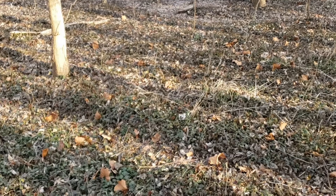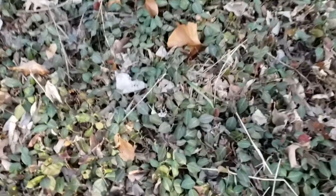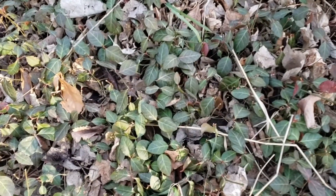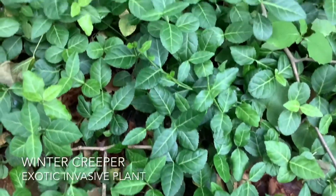So if you've ever spent any time in the woodlands at Litzinger, you'll probably recognize all this green stuff growing on the ground. This is winter creeper, euonymus fortunii, probably one of our worst woodland invasive plants.